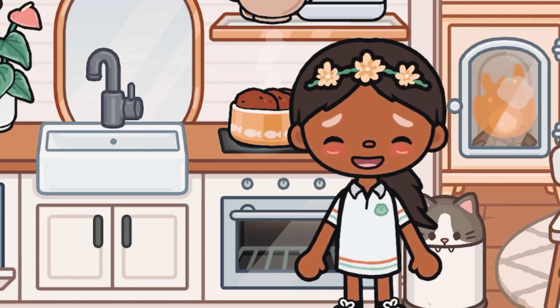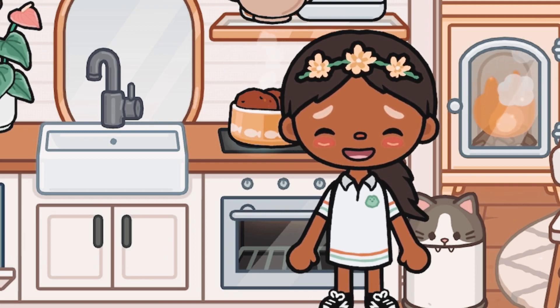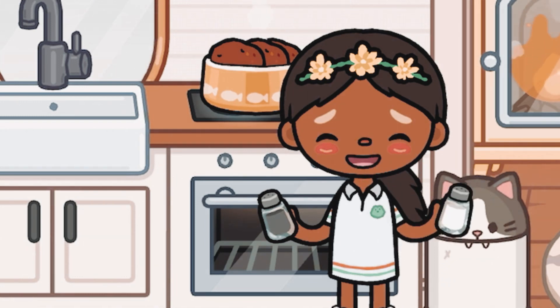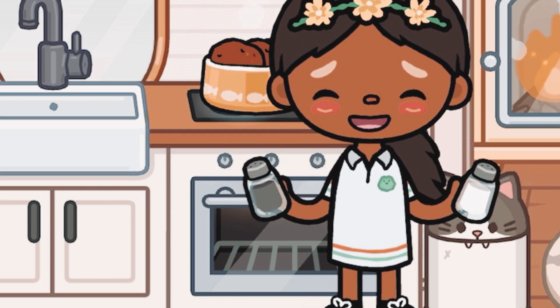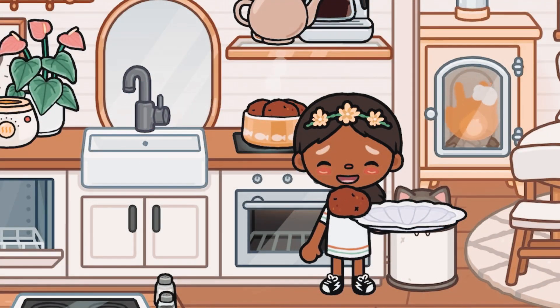Now I'm gonna go ahead and work on the chicken. I actually like to add some salt and pepper so the flavor will be very delicious. I add it into the pan and leave it there.